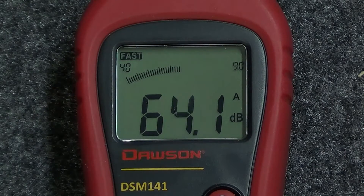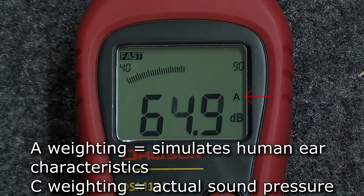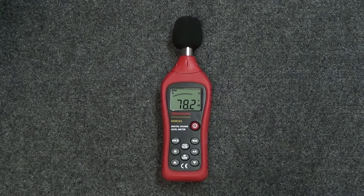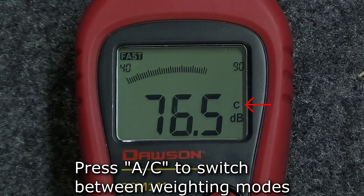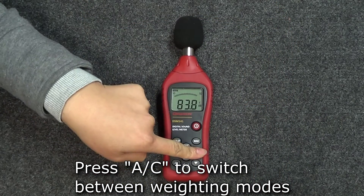The meter measures sound level or sound pressure using two different weighting modes. The default mode is A weighting, which simulates the hearing characteristics of the human ear and more closely represents the sound level a person would hear. To switch to C weighting mode and measure the actual sound pressure level, press the AC button. To return back to A weighting, press the AC button again.